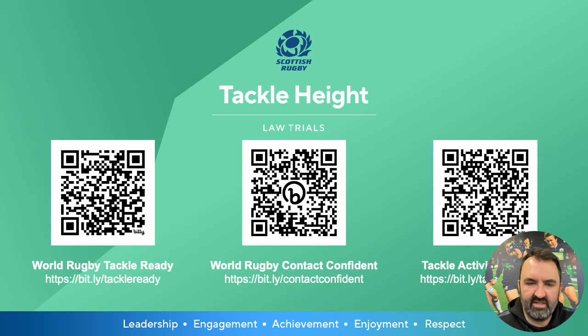Thanks very much for listening to some top tips. On the screen at the moment are some QR codes that will take you through to World Rugby resources — we have the World Rugby Tackle Ready Programme and the Contact Confident Programme. We also have our tackle activities playlist on YouTube, which features a number of the activities shown in one of the earlier slides.